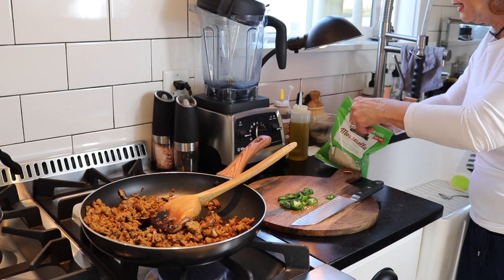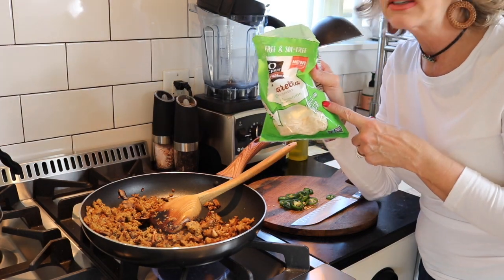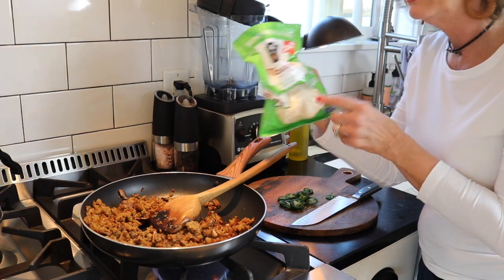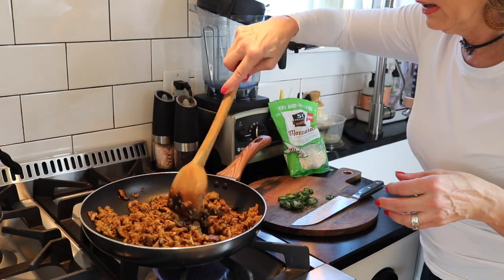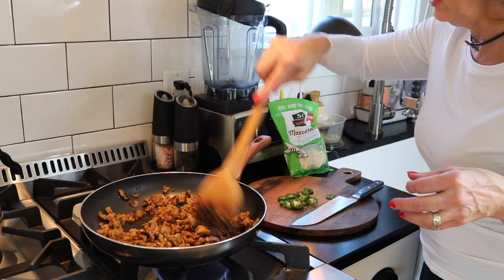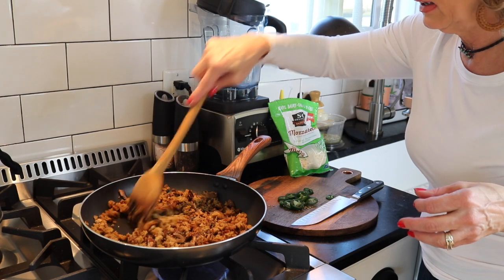Vegan products have come such a long way. This is my So Delicious mozzarella — oh my gosh, it's amazing. They have an array of different kinds of cheeses with no dairy and no animal products, if you're interested in that.